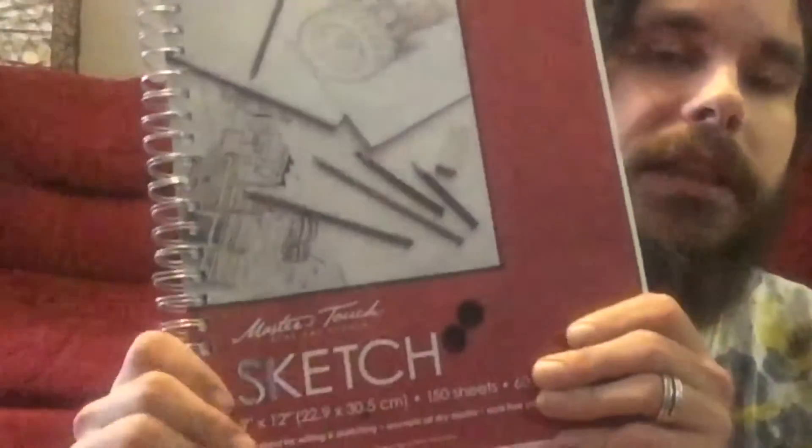So the sketchbook in question is this one. This cheap piece of good happiness. This cheap piece of good stuff right here. This is the Master's Touch fine arts sketch pad, and these are super, super duper cheap.